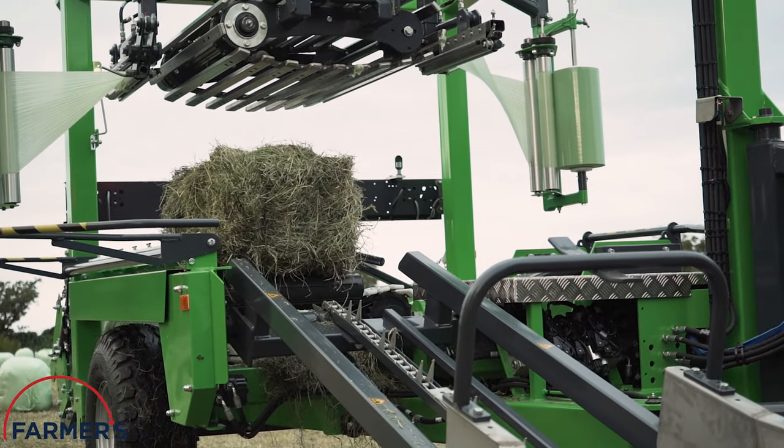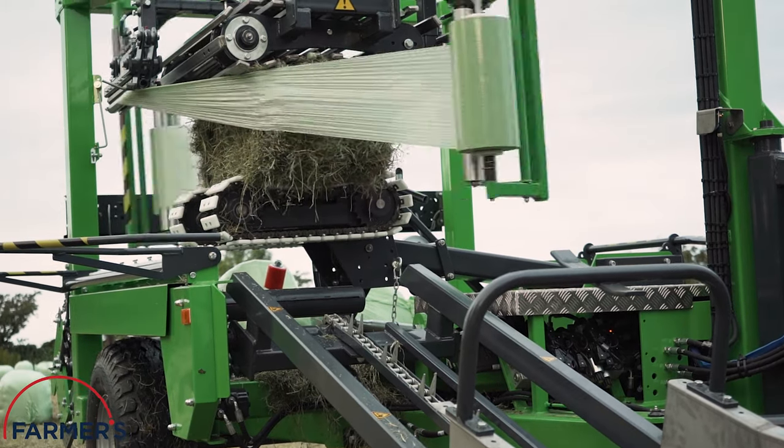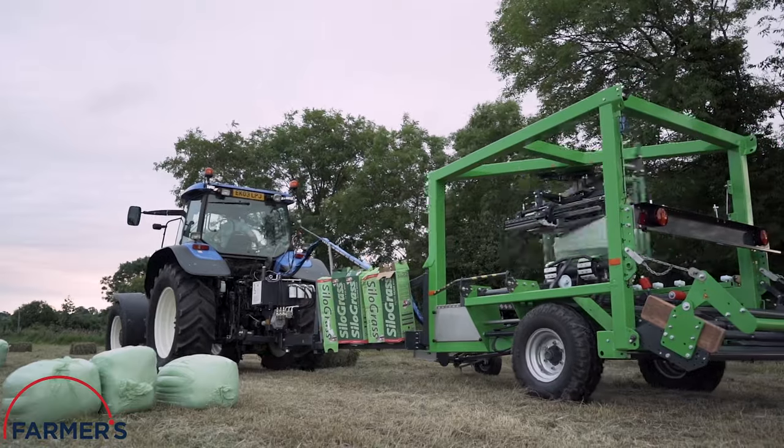This impressive machine uses two of our Silo Grass products at a time and minimises human intervention considerably for the wrapping process.